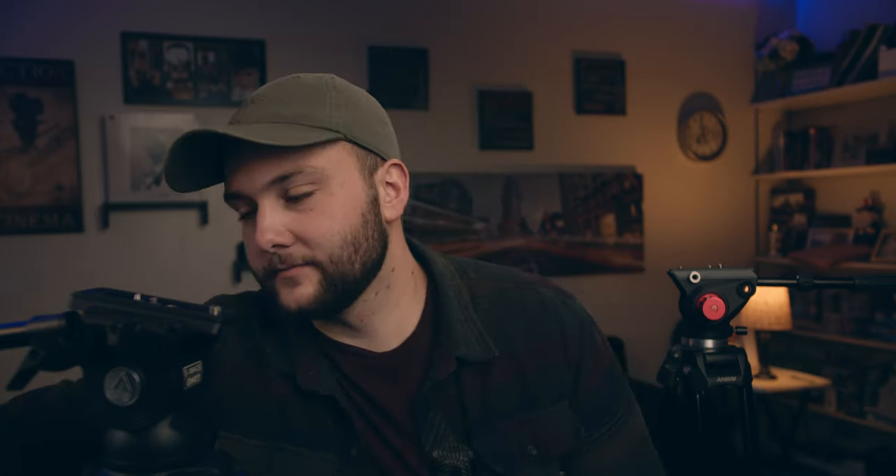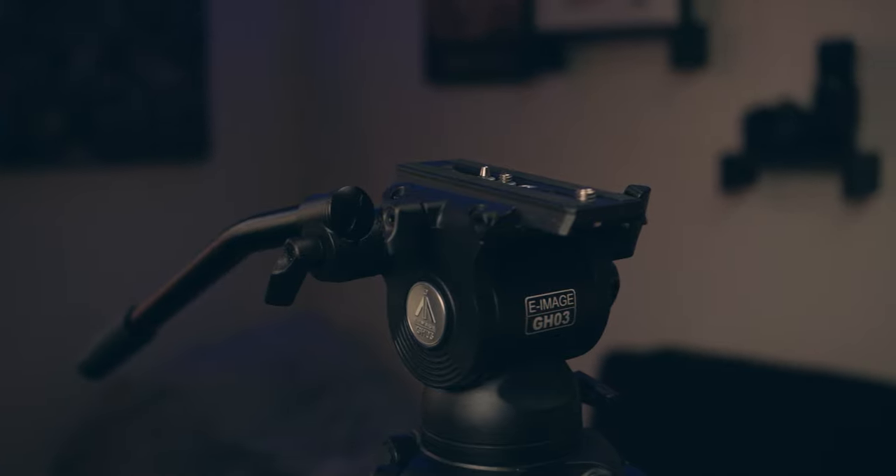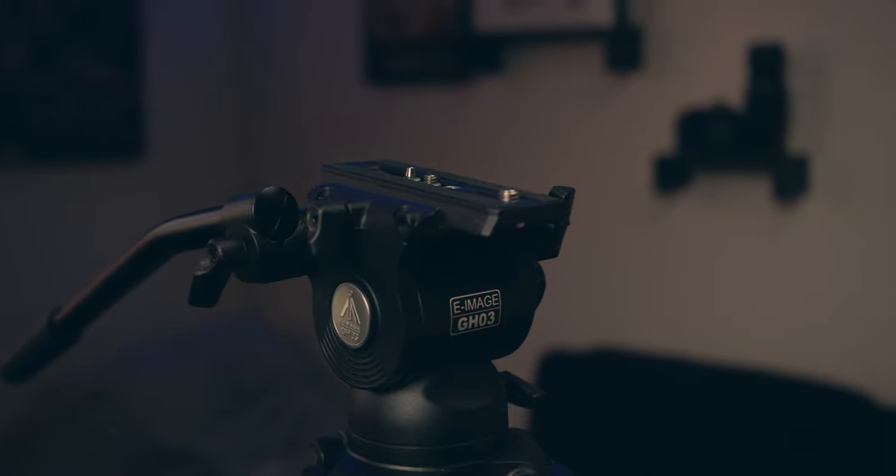That brings us to the wonderful e-image tripod — the e-image two-stage aluminum tripod with GH03 head. There's also another option that's a little bit more expensive that has the GH05 head, which has different features to it. I chose the GH03 head for certain specs that I'm going to get into in just a minute.